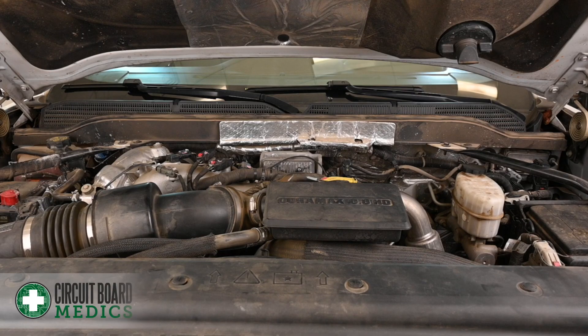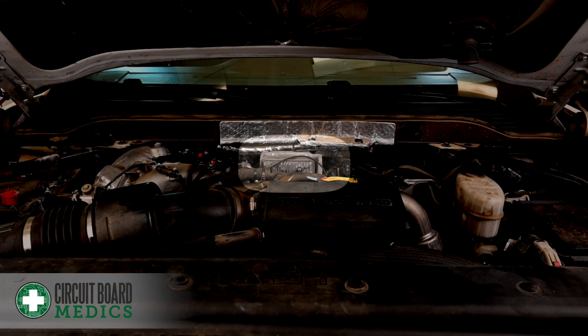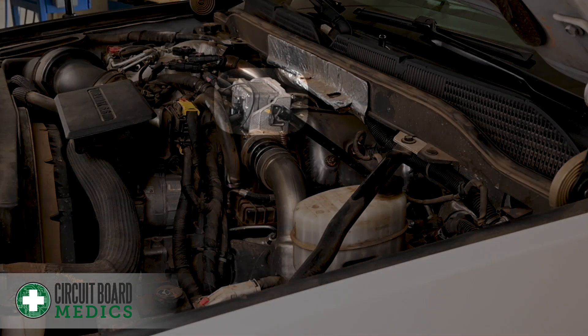The actuator is located at the top of the engine, here. From the driver's side, here.